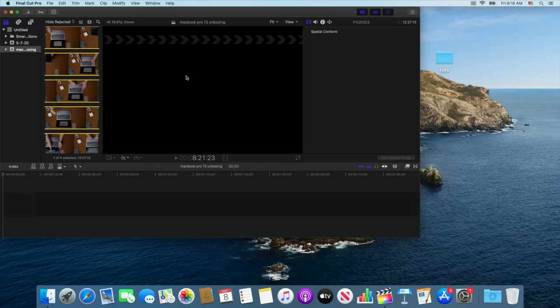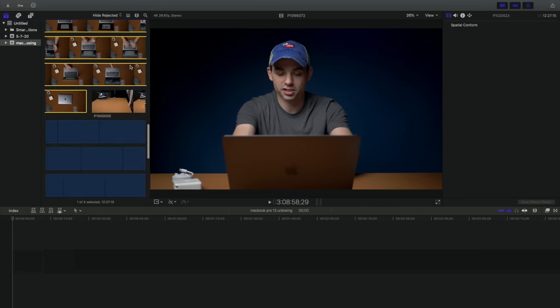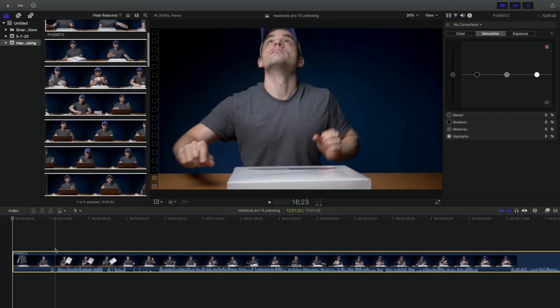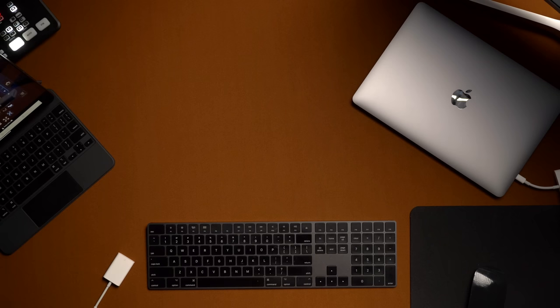We already imported the files from yesterday so we didn't have to go through all of that today. Here's Final Cut Pro X on the MacBook Pro 13 — it looks pretty smooth with no stuttering so far. Editing comes in two parts: the cutting, which we'll be doing here, and the rendering. The footage is 4K 10-bit from my GH5 at the 150 megabits per second codec — this is actually the toughest file I currently have to edit with. You could use the 400 megabit option, which takes more space but is easier on your editing rig.